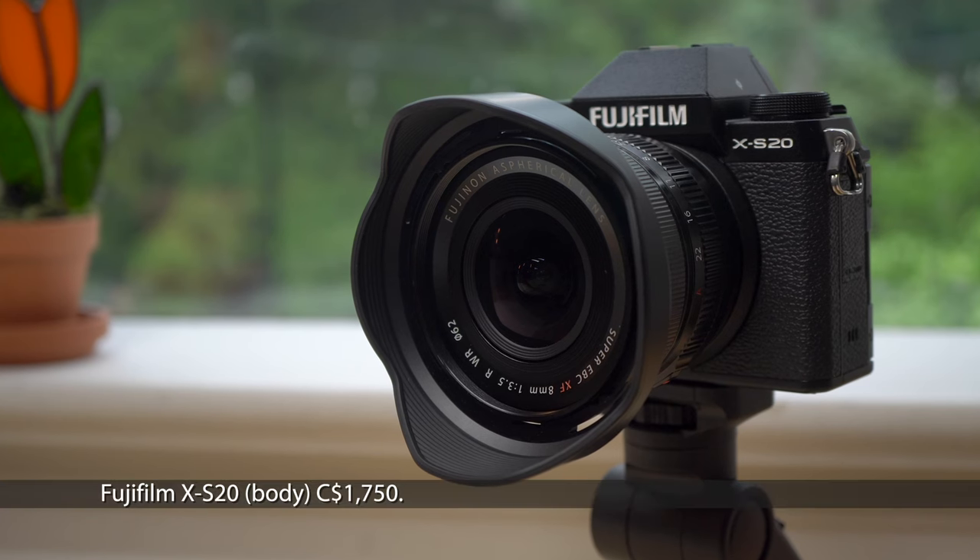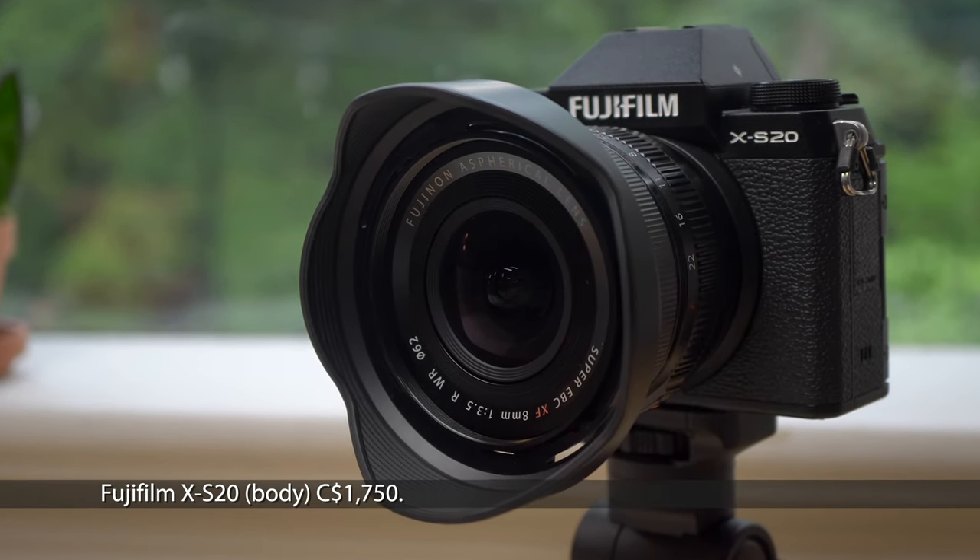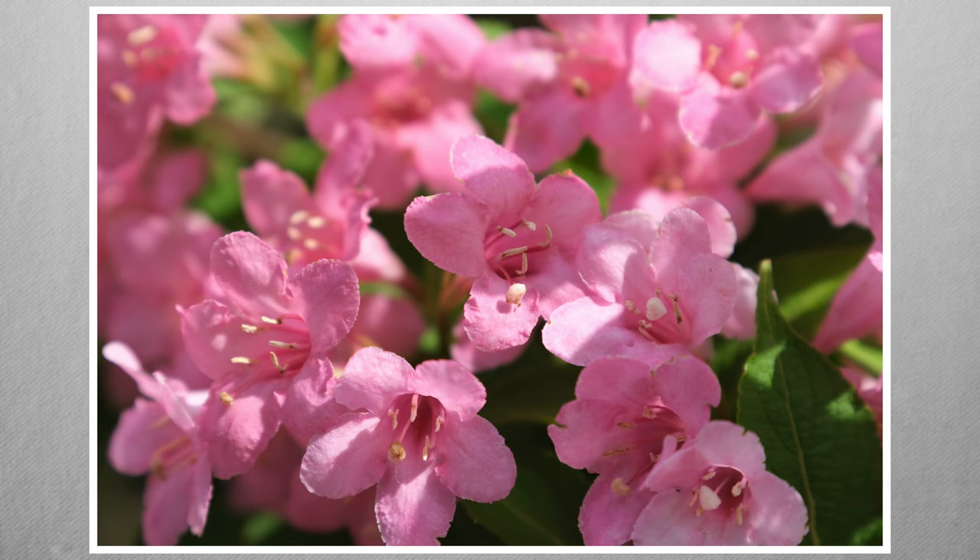If you'd like an introduction to the S20, there's a link to that in the description. I've posted a video similar to this one about the vlog and video features. My camera's on loan from Fujifilm Canada, who have not paid me, nor did they see the script or video before I posted. I am not sponsored, so there will be no interruptions while I read you an ad. Let's start with some of the images I've taken over the last few weeks with a variety of Fujifilm's film simulations.